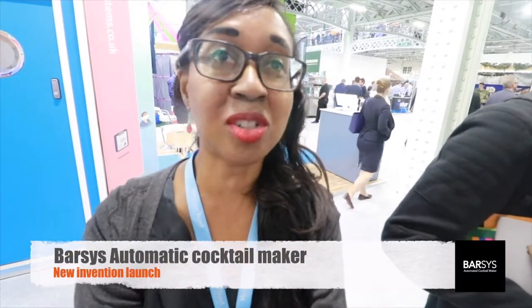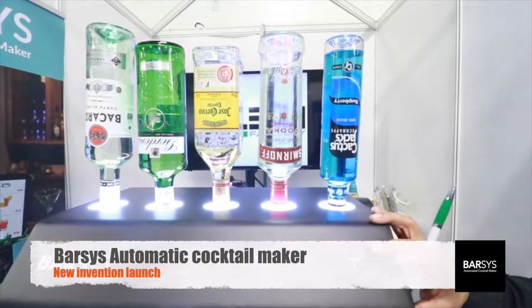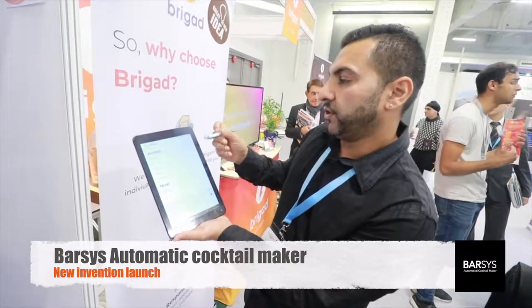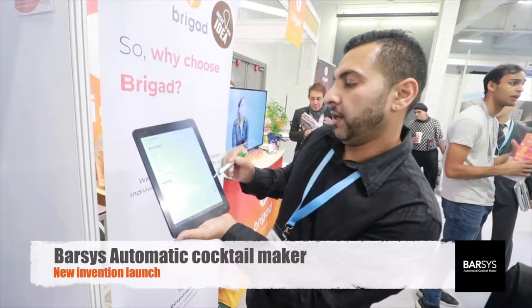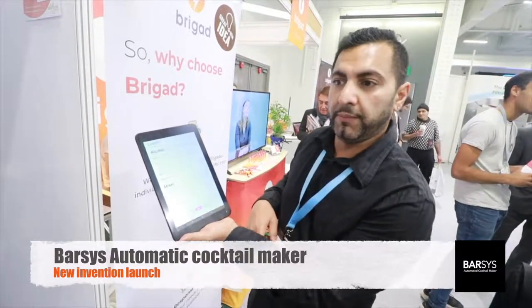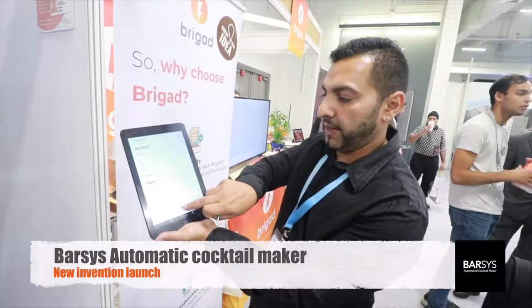I've come across an automatic cocktail maker. We've added that on, and we've just done a small rum and coke. We've gone down the menu, tabbed it, and we're ready to go. We just press the make button.